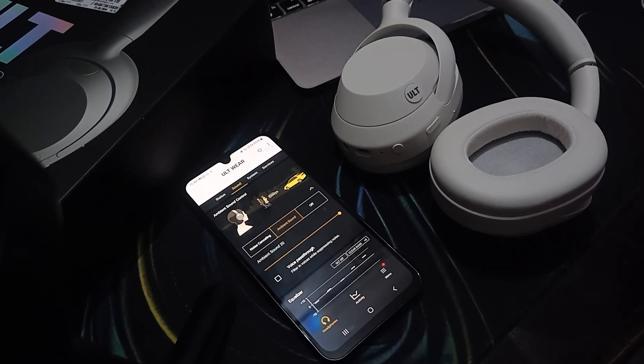Hi guys, welcome back to our YouTube channel. In this video, we will see how to boost bass on your Sony ULT headphone. We'll cover the best settings for bass on your Sony ULT headphone with this bass boost topic. Follow along and we will see how you can adjust this.